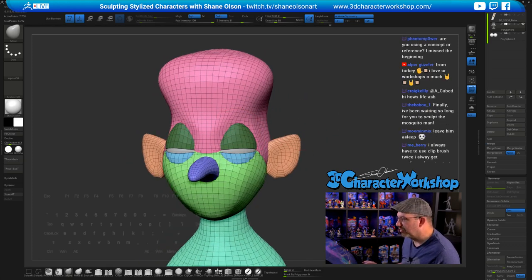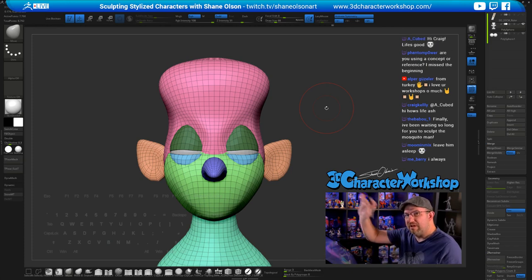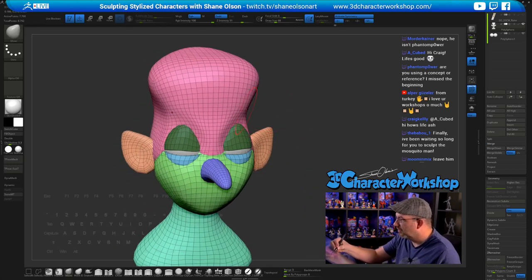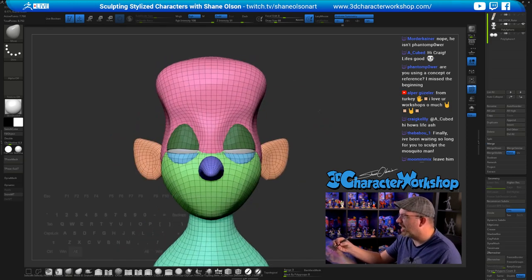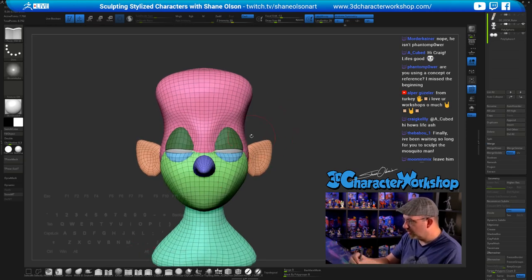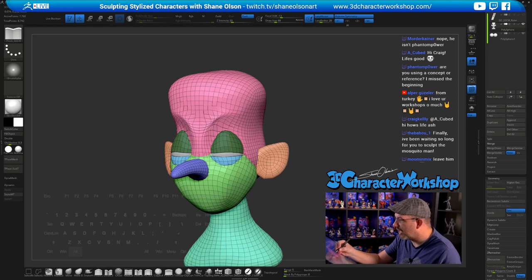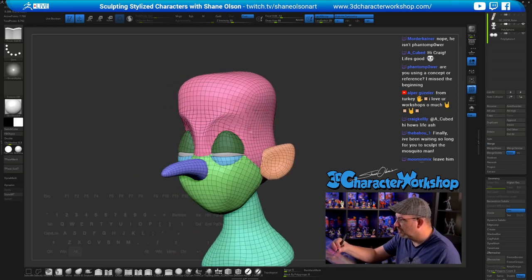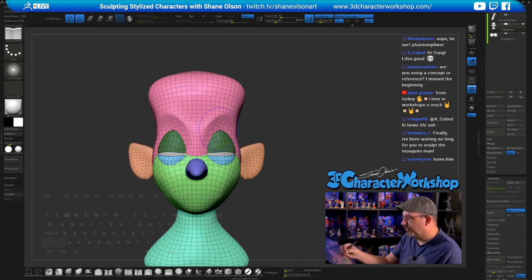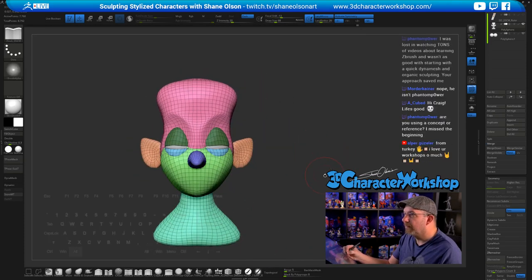I want him to have really big eyelids — really crazy tall ones. It's going to be a mixture of raising these eyelids up and pushing the brow in. That's what's so nice about keeping things primitive — a lot of people ask why I keep it primitive for so long, and the reason is for editability. I want to actually bring his eyes in closer together, make his brow big. I want him to have really high brows going up into his forehead.